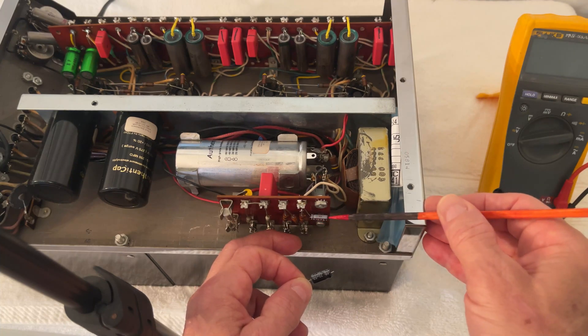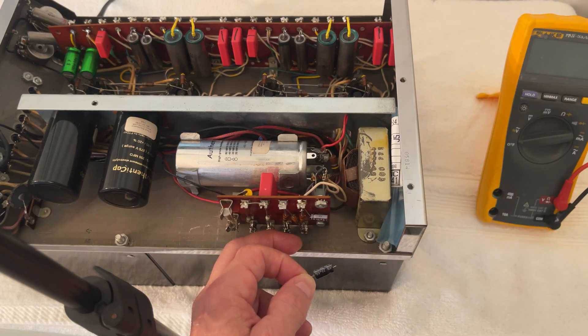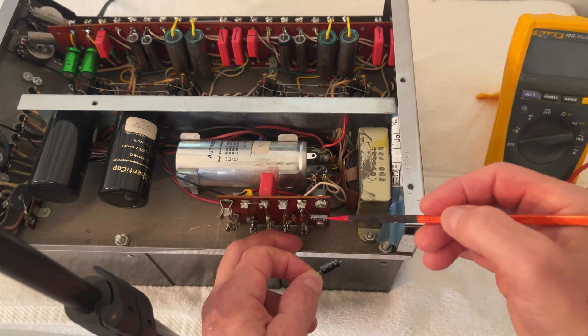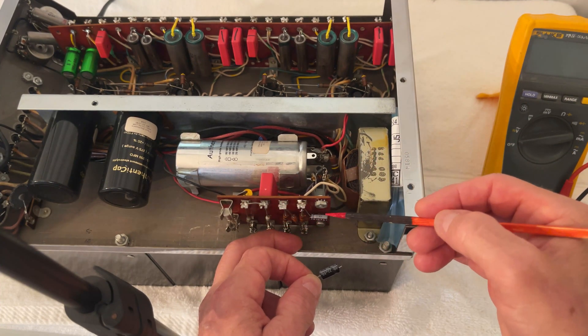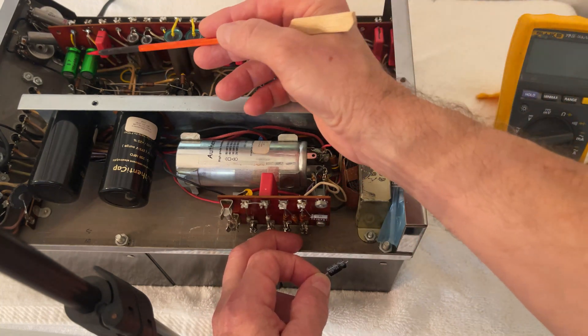These are, I think, 12,000 or 10,000 hour capacitors, so it would be very, very reliable, and I like that. This is the power supply, so that's why it is a power supply capacitor and not an audio capacitor like I use on this other spot.